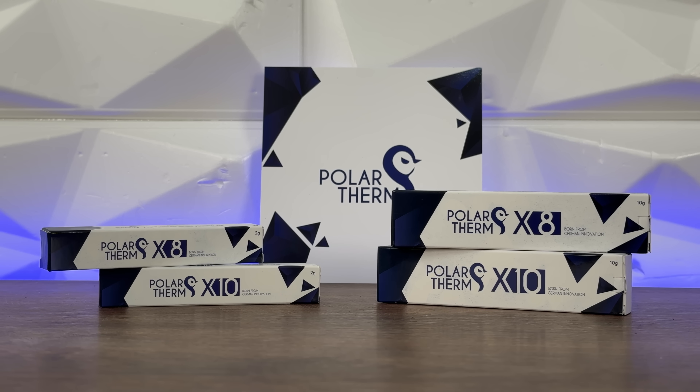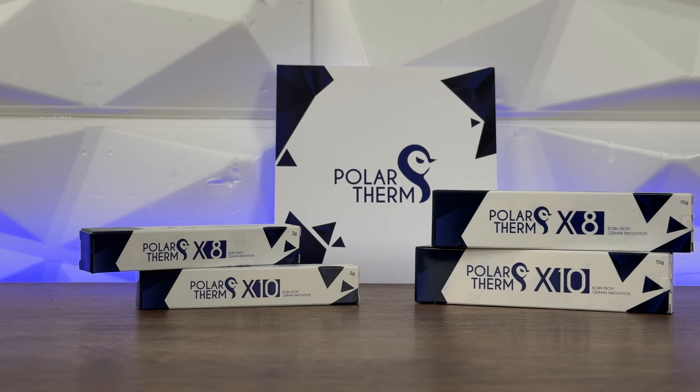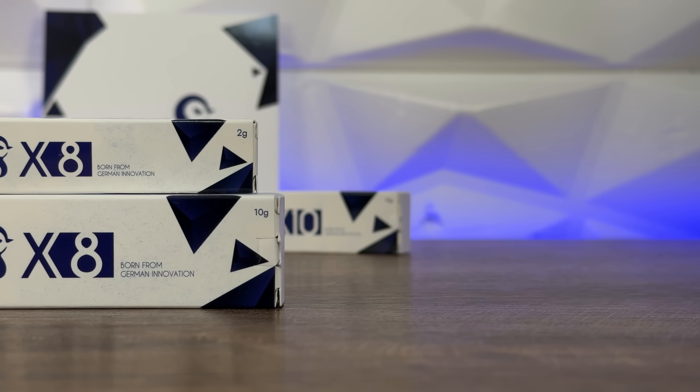Welcome to today's video. We have the same familiar bench table you've already seen in past benchmarks for thermal paste. Right here we have Polar Term X8 and X10 — two new thermal pastes on the market. Polar Term was established by Thermal Grizzly, so right from the start we can expect something good.